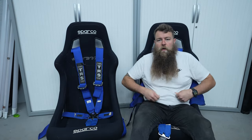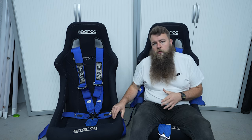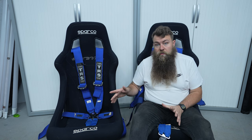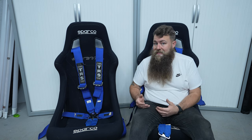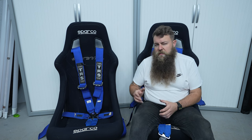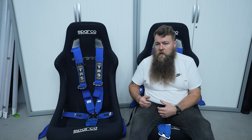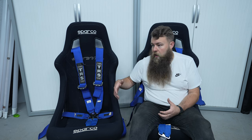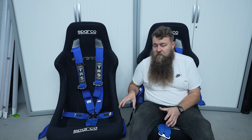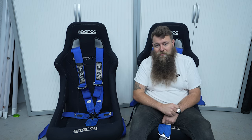Hey guys, welcome to another video from the Parrot Bros. Today, as you can guess, I've taken my seats out — and no, they are not going back into my car. What I wanted to go through with you is if you're considering bucket seats or want to change your seats, because quite a lot of people have contacted me recently wanting to swap their standard seats for Porsche tombstones, reclining bucket-style seats, or just an upgrade. I'm going to go through everything you need to consider and the things you need to fit them.